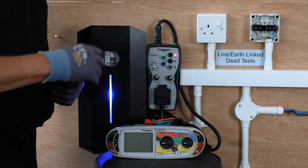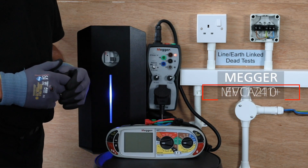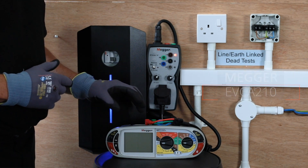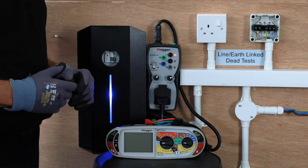Today we're looking at testing vehicle charging points using the MFT1741 Plus and the EVCA210 vehicle charging adapter. We're going to do an earth loop test and the RCD tests using the MFT1741 Plus.